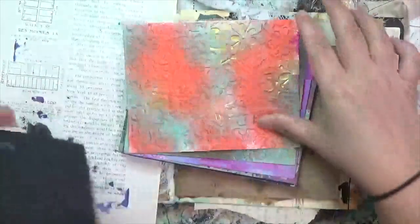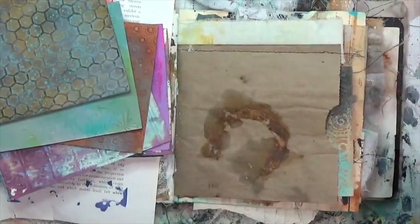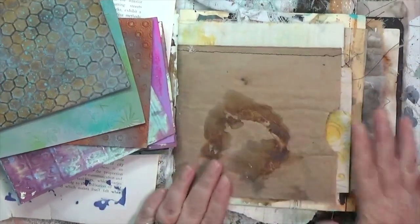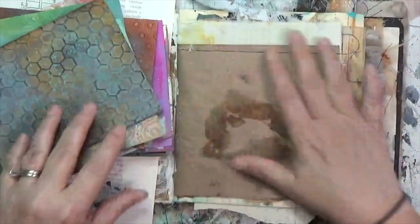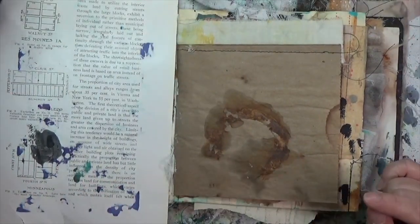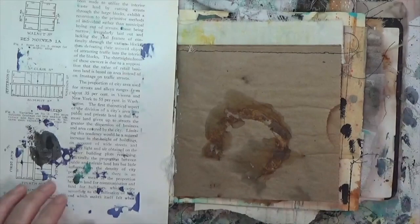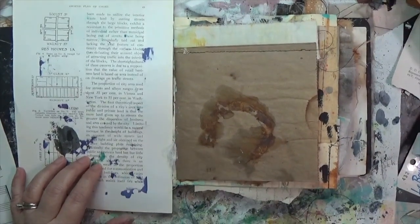I'm looking at some pieces of cardstock I altered — I embossed them and then sprayed different sprays on them. They fit just nicely in here, so I'm possibly going to alter one side and tuck it in the pocket. I'm drawn to one piece in particular but I want to start with the page first. This page is really a minimalist approach to altering a junk journal — I have to remind myself I don't have to cover up every little bit of a page.